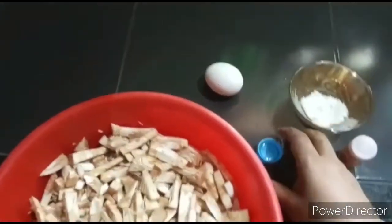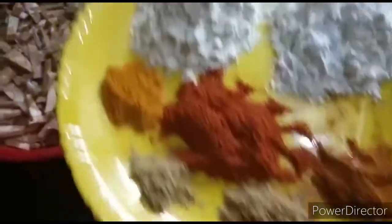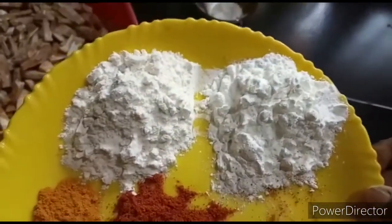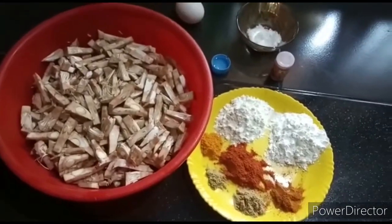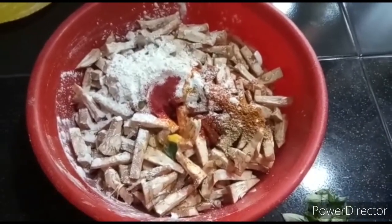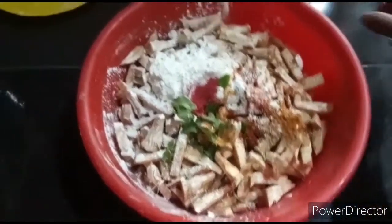I used 1 teaspoon of vinegar, 1 teaspoon of honey, 1 teaspoon of basil. I have made a little mixture with these ingredients and added them to the milk. I have already cooked the peanut with cornflour.